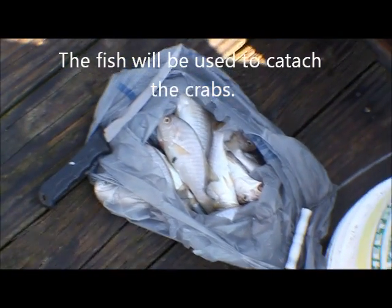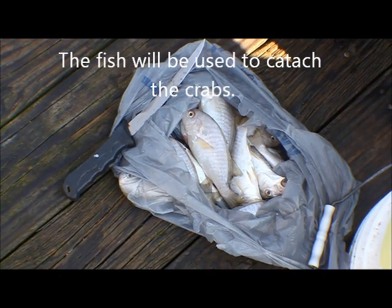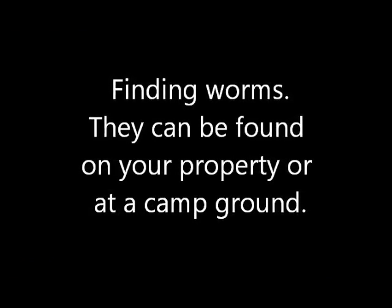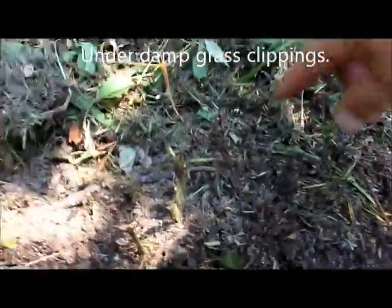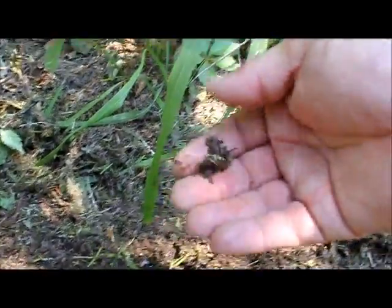What I'm going to do is show you how I catch the fish for free, not buying any bait whatsoever. The first step in crabbing is to get the bait for the fish. Why go out and pay for bloodworms and other cotton worms when you can find them yourself? Look at that — look at that monster.